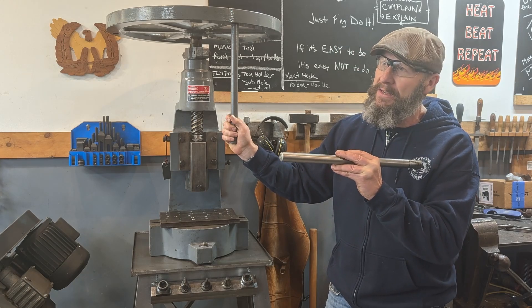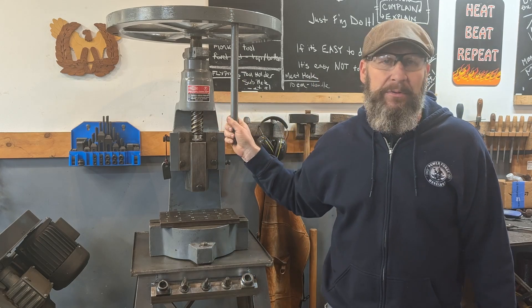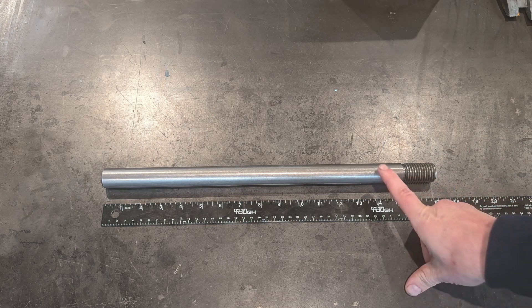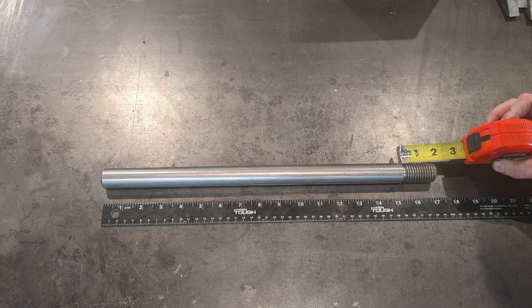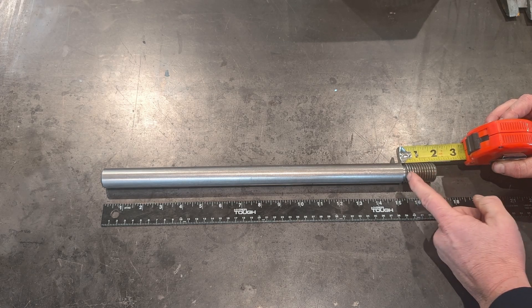We're going to fire up the Logan lathe and cut some threads, and then we'll put all of them on the fly press and see how it looks. The overall length of the handle rod is 17 inches. It's 1 inch diameter cold rolled steel, and including the thread relief, the total length of thread is a minimum inch and 5 eighths.